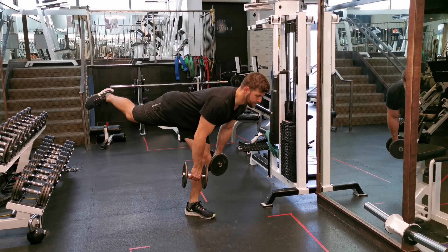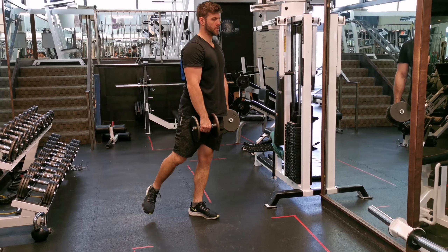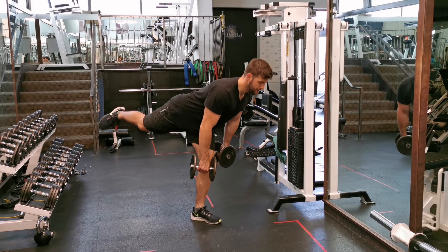Grab two dumbbells and go to a narrow stance position. Slightly bend your knees, engage your core, and keep your shoulders back.